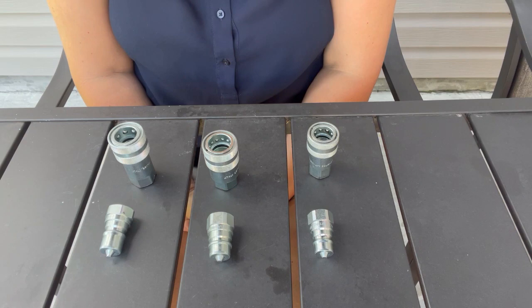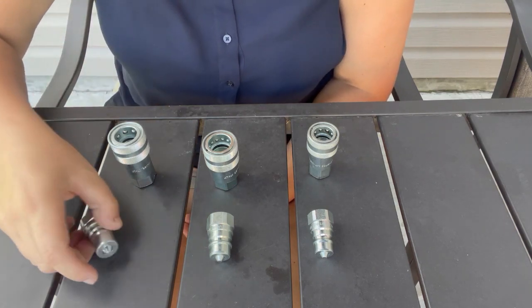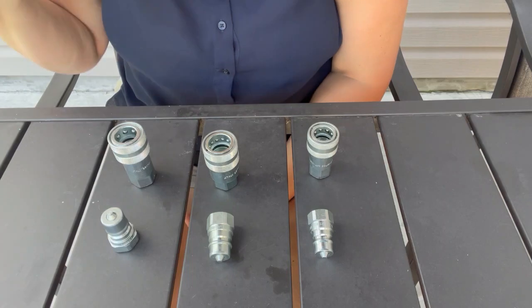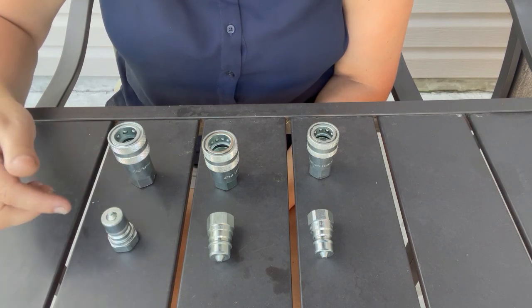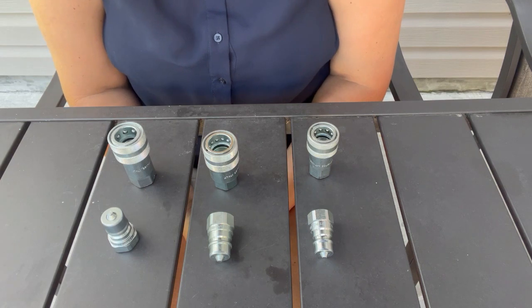Usually it's a pipe thread, but they do make them with o-ring boss threads. Usually it's that style nipple, but they also make rounded ones. I've been told different things over the years — I don't actually own any equipment, so I've had to rely on customers. Some people say the rounded tip will connect to that straight-up nipple, but other people tell me no.